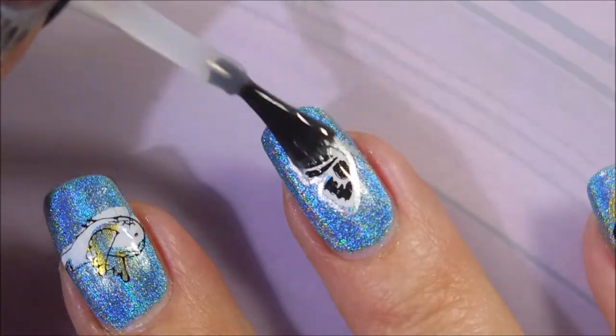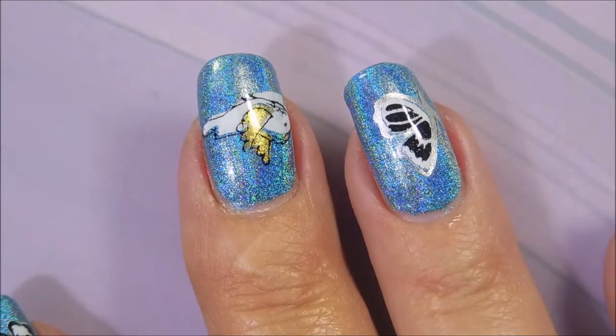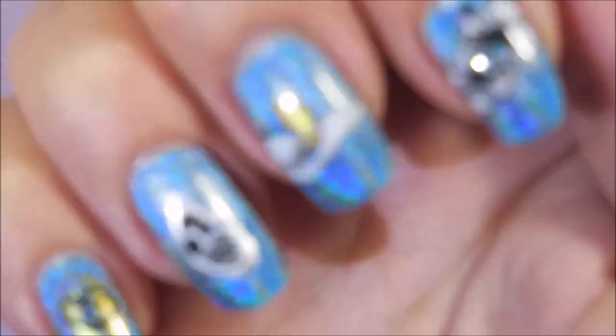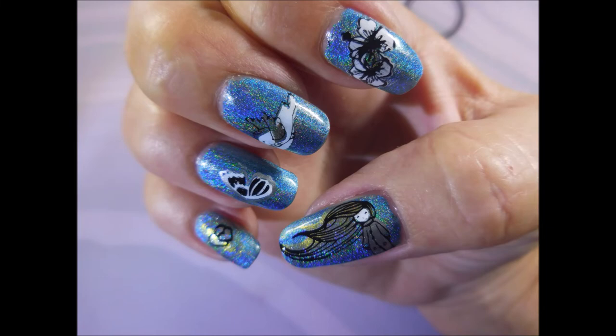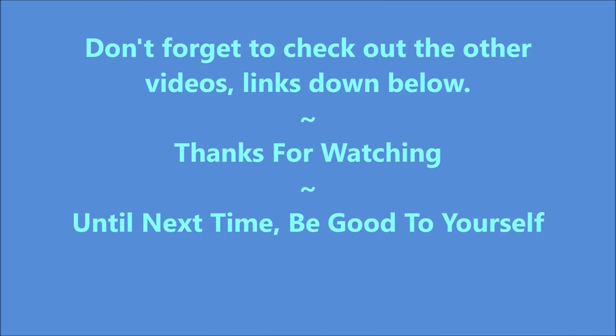So I hope you liked my manicure. I've got a couple of swatch photos coming up, and I will definitely have links to all the other ladies that participated in this collab down below — I would love for you to go check them all out. Here we have the swatch photos. I'd love to hear what you think about this, so leave me a comment down below. Until next time, be good to yourself.